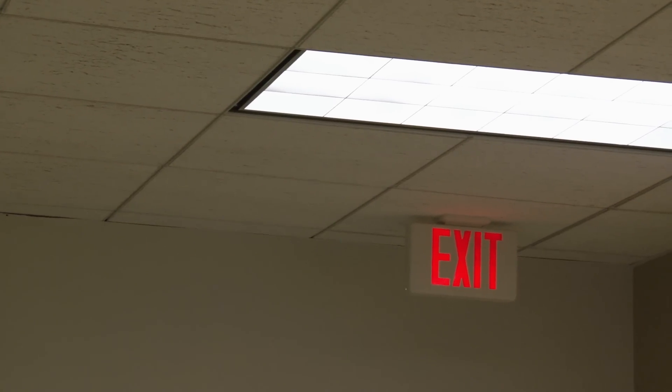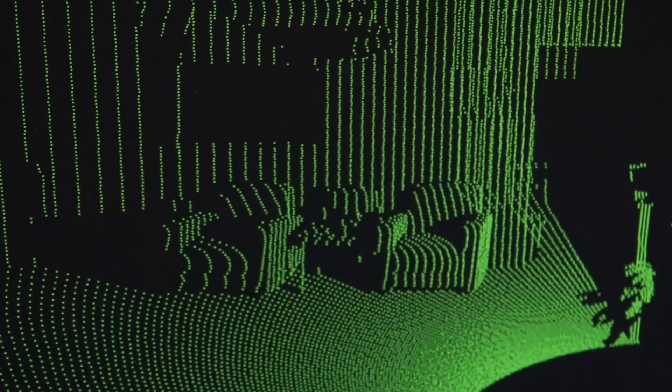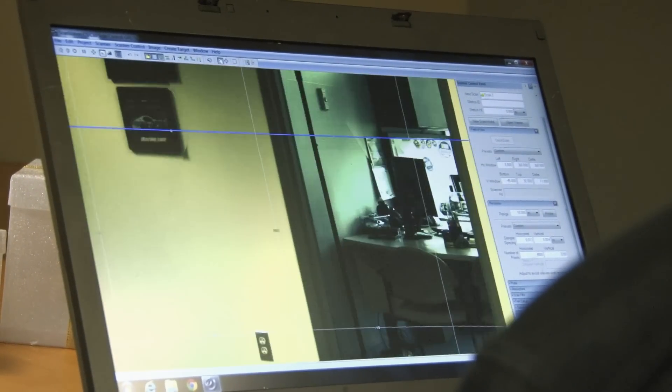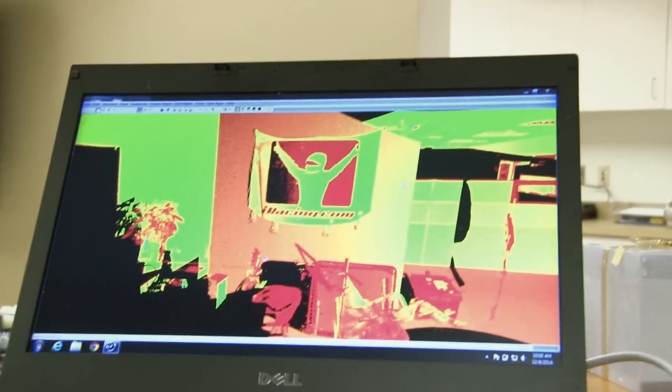One of the things we're able to do with the scanner is scan with the points colored by intensity or the reflective properties of the material. But we're also able to take a photograph of the surrounding scene and overlay that photograph on top of the points, having those points colorized by the photograph, so we're able to see the scene in different ways for different applications.